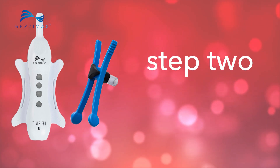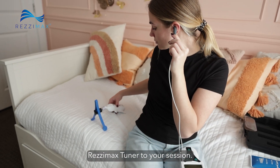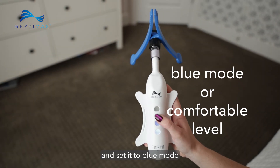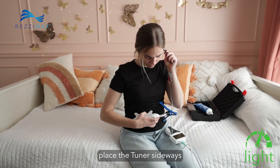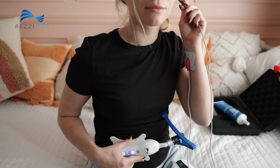Step 2. Let's double up and add the ResiMax Tuner to your session. Turn on your tuner and set it to blue mode, or a level that feels comfortable. With a light amount of pressure, place the tuner sideways across your navel with the tongs open. Keep it here for 5 to 10 minutes.